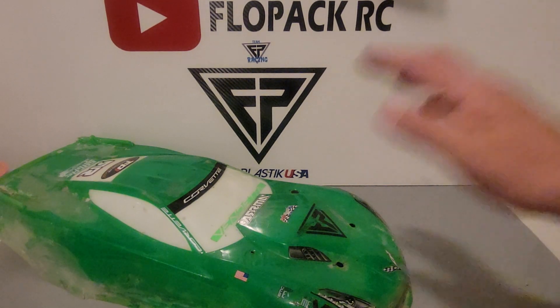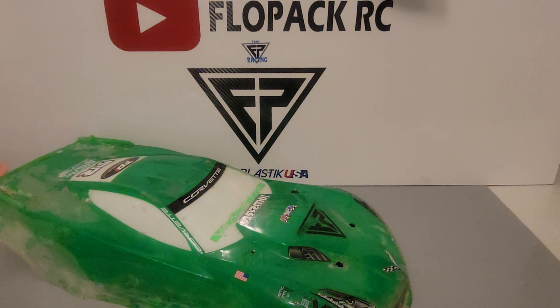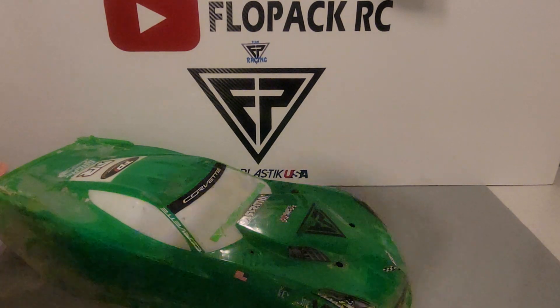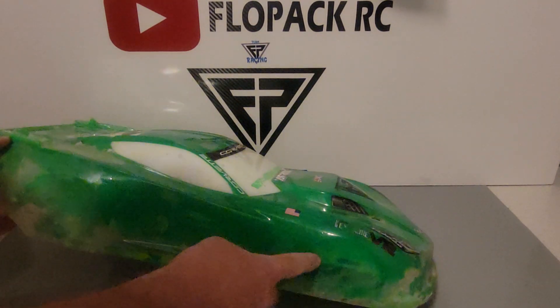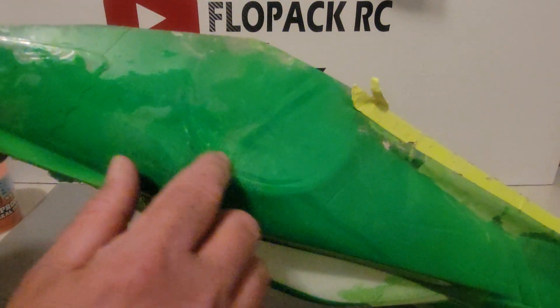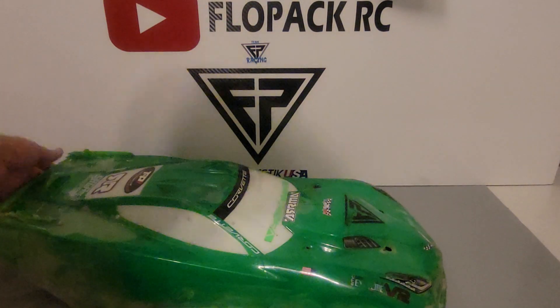I've tried everything — shoe goo before I put the epoxy in there, spray adhesive, caulking, liquid tape, flex seal — I thought since it'll float a screen boat it would work. It doesn't. No matter what it's gonna pull away from the plastic. I haven't had a body yet that doesn't have at least a couple of these spots and it looks like crap. You don't want to be rolling like that — it just pulls away.